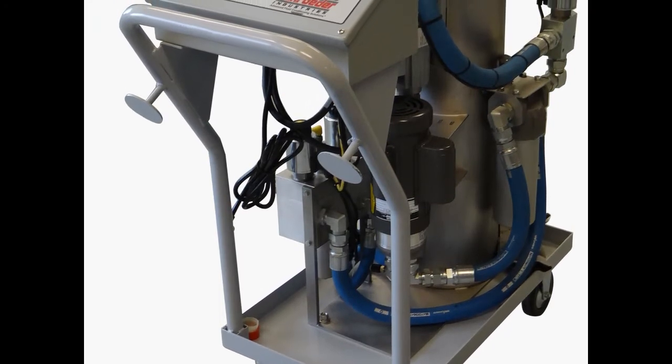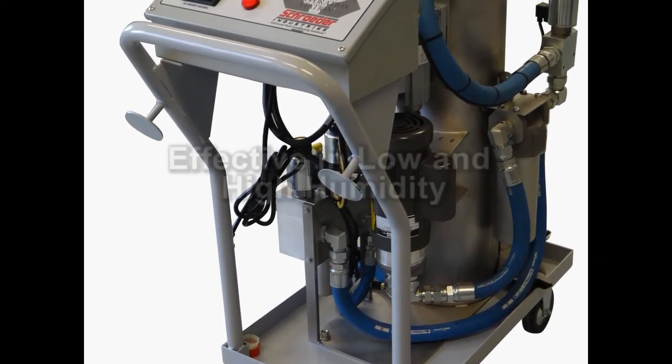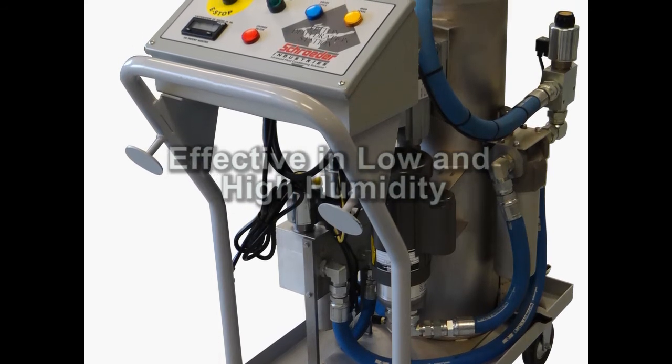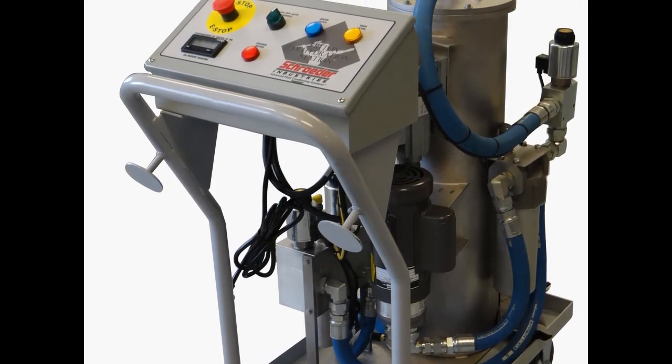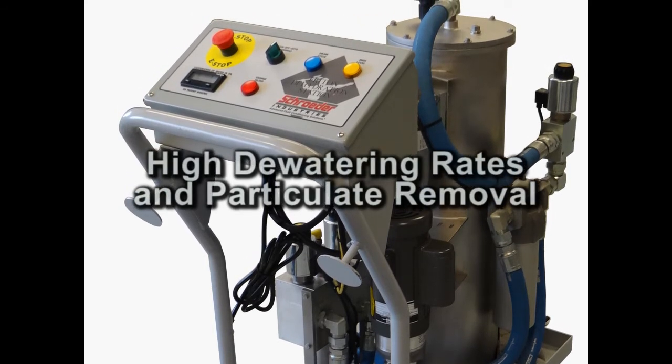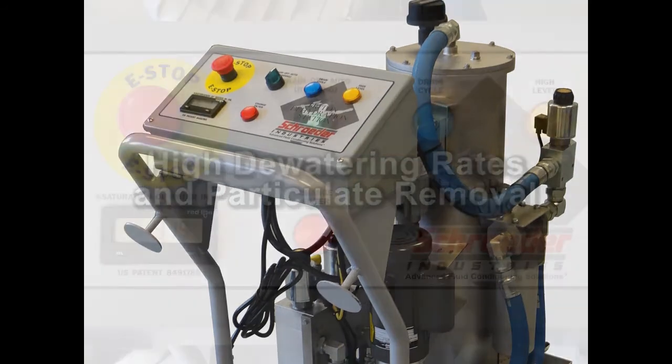What makes the Triton Dehydration Station ideal for most applications is its ability to be highly effective in both low and high humidity environments. Another benefit that puts the Triton above the rest is its compact design, which enables high dewatering rates and particulate removal in one system.